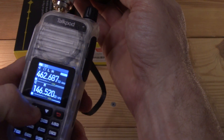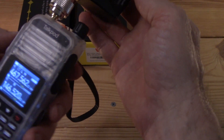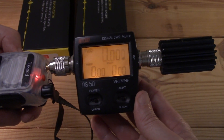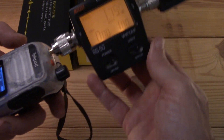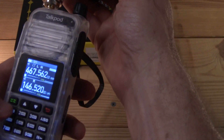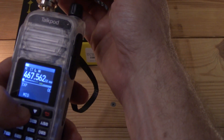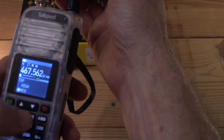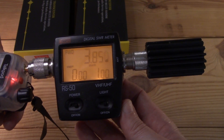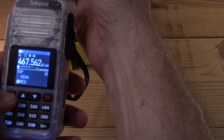Let's go up to channel 8, which should be a low-power channel. It's set for low power, memory, and narrow band — reading 1.75 watts, pretty consistent. Changing to mid power gives 3.85 watts, a little bit lower than channel 1. On high power — which it really should not do on channel 8 — it looks like this thing does everything anyway, reading just under 6 watts.